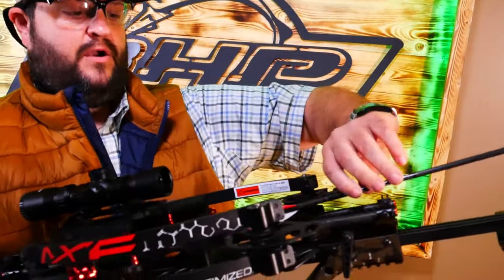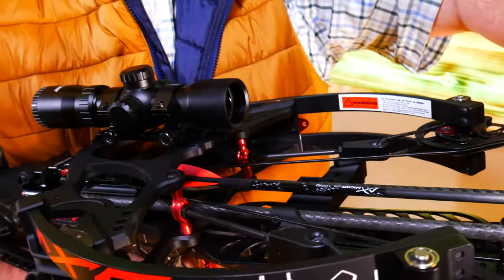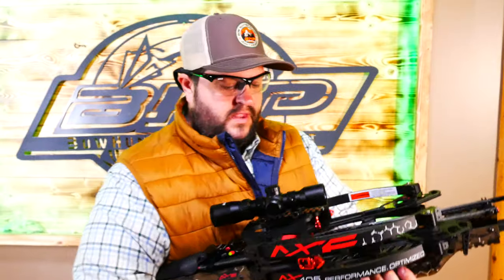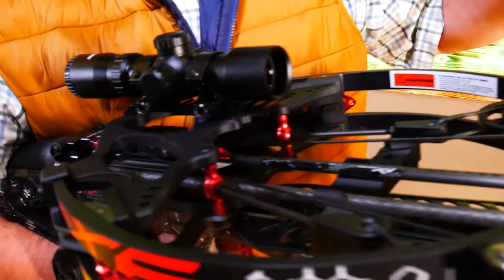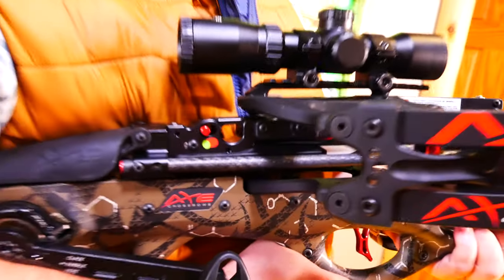After you have it cocked, load the arrow in by sticking it through the channel in the riser. You'll hear it click, and that's it. One thing to note is that this does have anti-dry fire. So if you don't push the riser down all the way on the string and can't get that arrow in — you're getting some sort of block and it's not clicking in — it's most likely because you didn't put the riser all the way onto the string. Check that if you're having any issues.